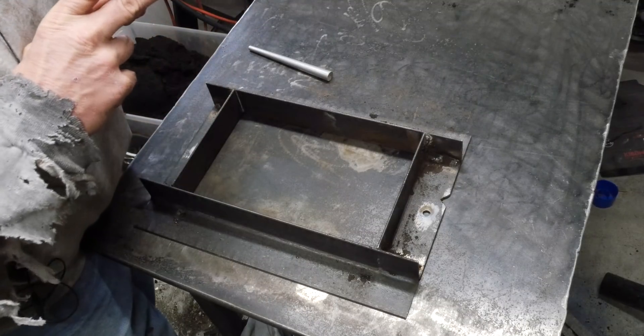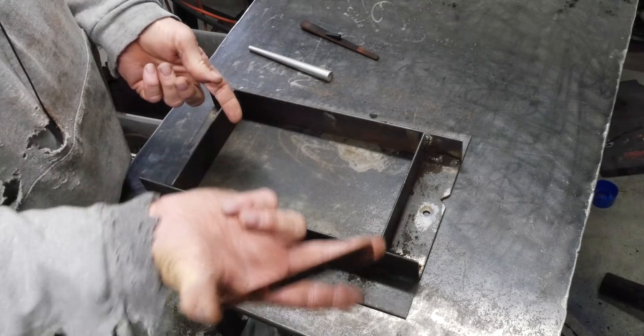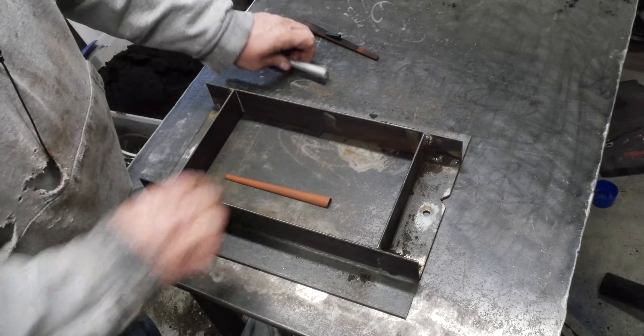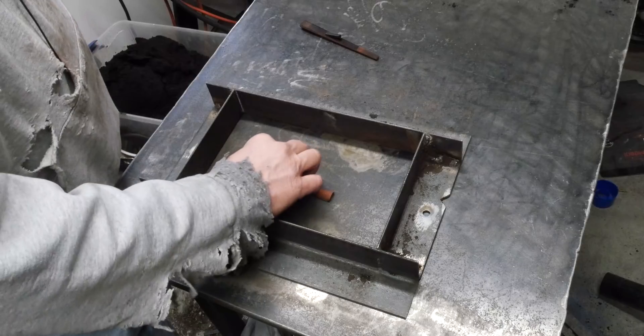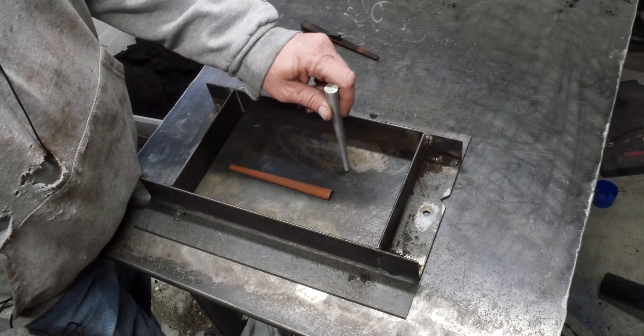I thought about doing one part, but then I realized I can't print that very easily. So we're going to go ahead and do this first part — just get her down in there. I think we'll gate it in from the back side here, so I'll put my sprue in somewhere over here. Let's get this thing going.